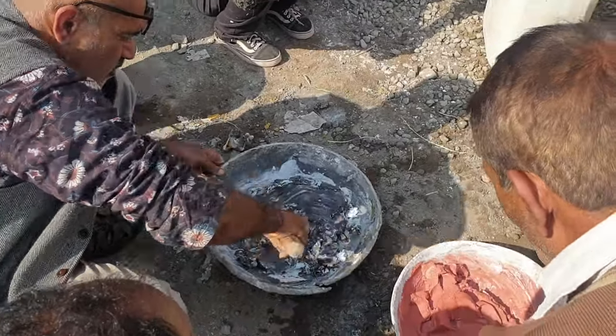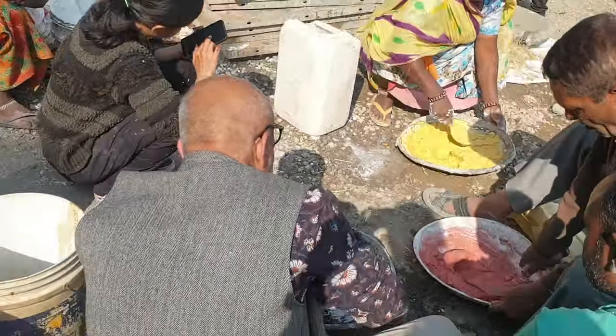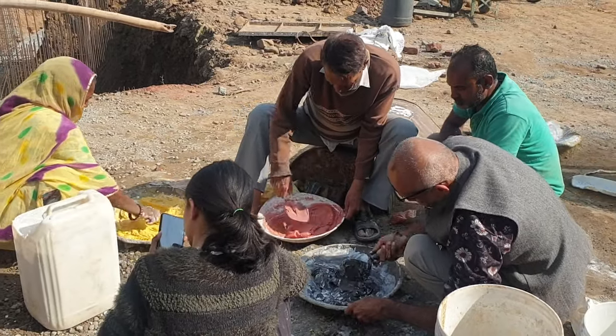By varying the particle size of this marble dust you can create a whole variety of mixes which will offer you coarser and then subsequently finer finishes. Now that we knew how lime works as a binder, the idea of mixing it with marble dust and creating surface finishes was very easy for us to understand.